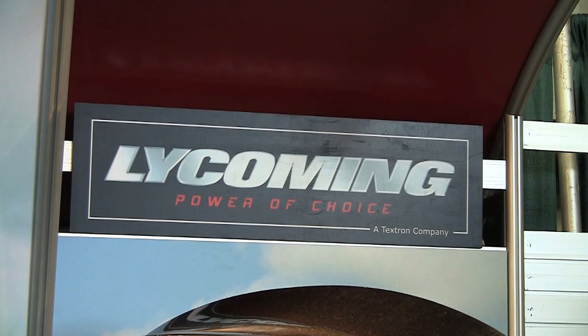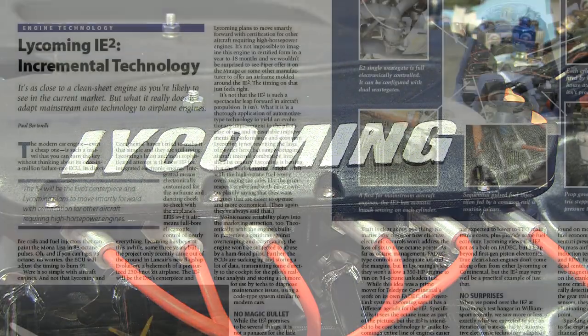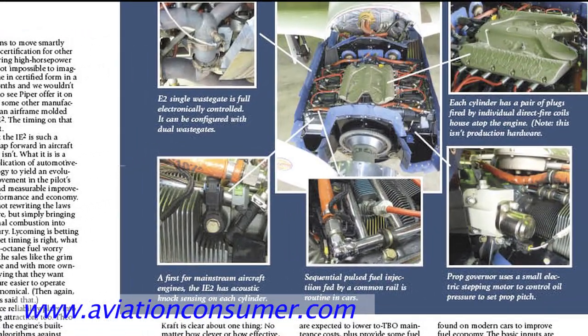You can see the IE2 in the flesh at EAA AirVenture 2010 in Lycoming's big red tent in the main display area. You can also find a full report on the IE2 in the August 2010 issue of Aviation Consumer. Thanks for watching.